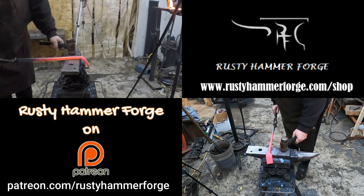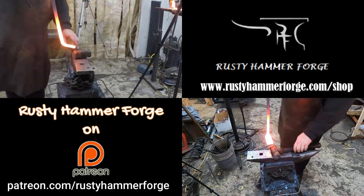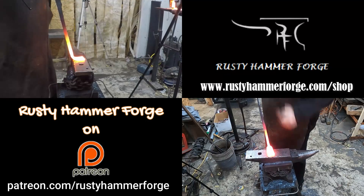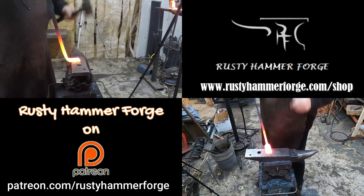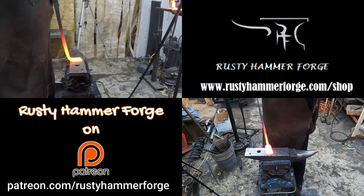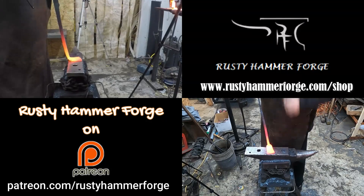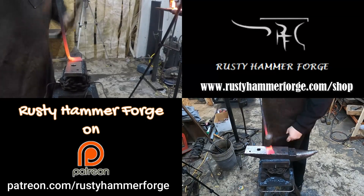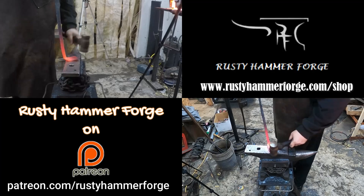If you want to support the channel, know that you're allowing me to continue to give free stuff and free classes to people. If I have the steady shop income coming in, I don't need to worry too much about selling or charging for classes — people can take classes because they really want to learn about blacksmithing without having to worry about the financial part. That's the real beauty of Patreon and online sales: it allows me to give something to someone else.